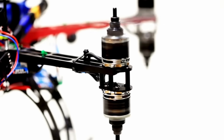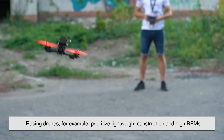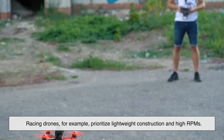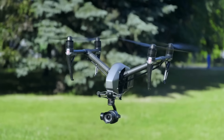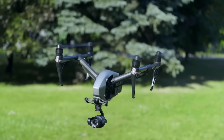And here's the kicker — many motors are now custom designed for specific drones. Racing drones prioritize lightweight construction and high RPMs. Camera drones, on the other hand, need stability and efficiency. That means the motors aren't just mass-produced; they're carefully tailored for the job they'll be doing.